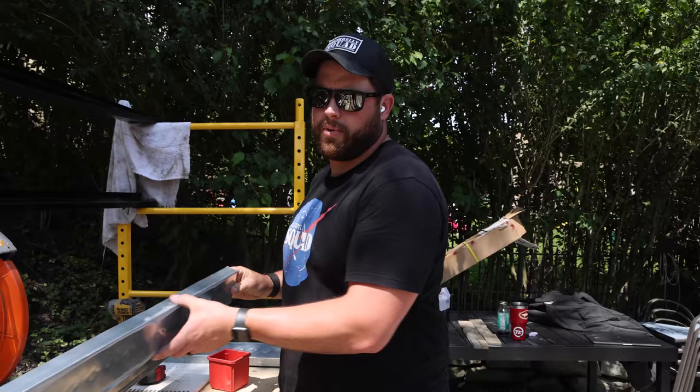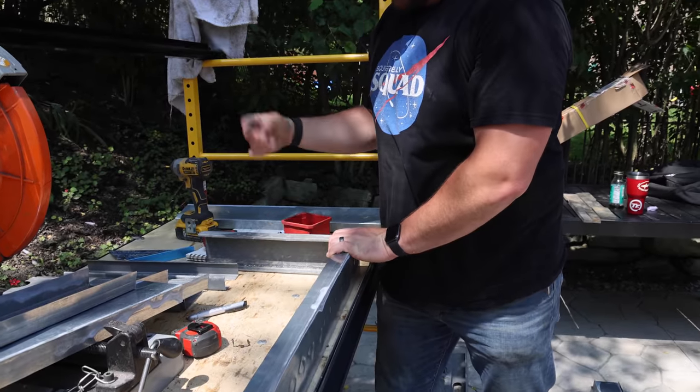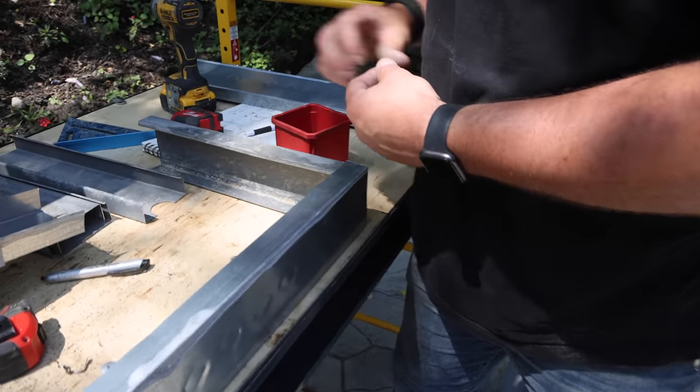These go together pretty simply. The part goes right inside, and then we just use self-tapping metal screws to put everything together. It's a box — now we just got to make a couple more.